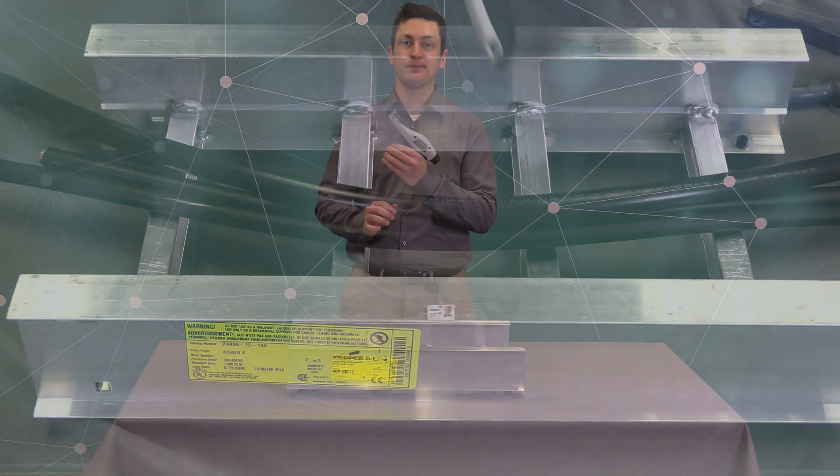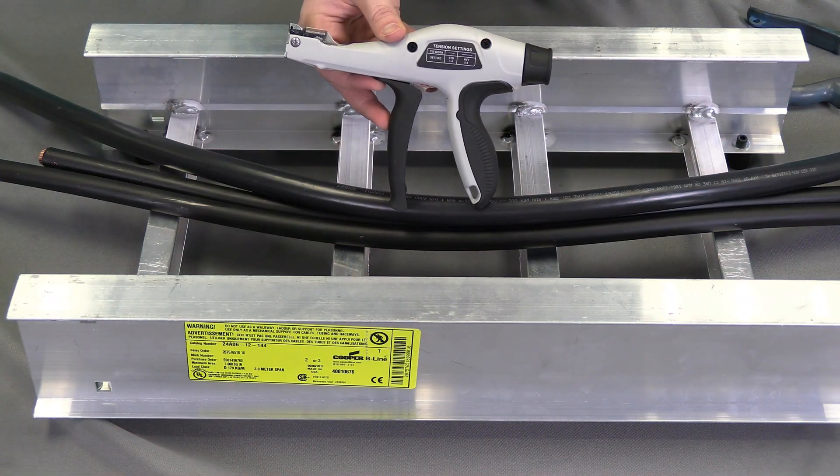Today I'm going to show you how to install a stainless steel cable tie with a hand tool. The first step in installing a cable tie is making sure you're selecting the right tool.